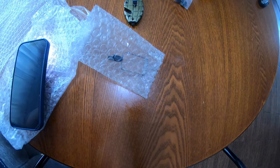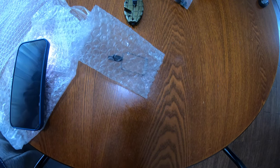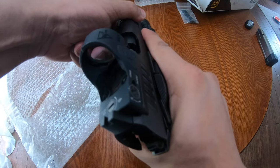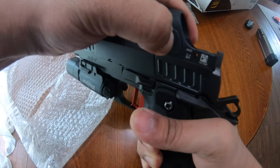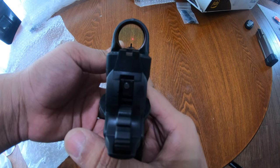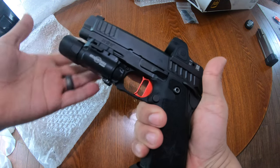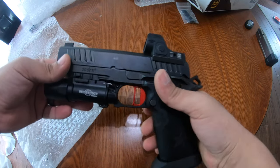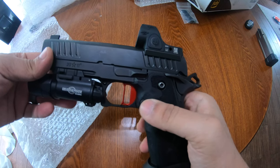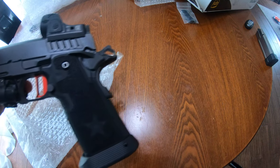I am extremely happy with this. Stay tuned — I will be back with an update with the SRO on it. Alright guys, so here's the end result — obviously cleared. Trijicon SRO, sights look good, Surefire — this is it. Now off to the range. I did not oil it or anything; we're just going to run it and see how it runs. Thanks for watching.